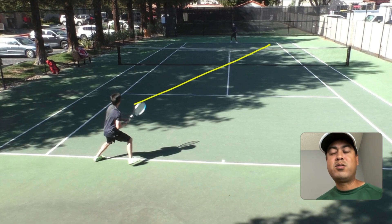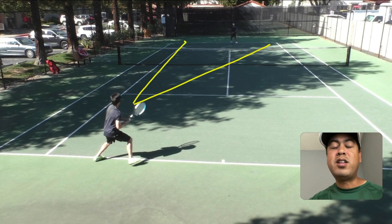Always go cross-court on that backhand. And if you are going to deliver something down the line, it needs to be very penetrating, very hard, very fast — you can't just float it up there to their forehand side. Remember: do not hit that backhand up the line, short or slow, to your opponent's forehand.